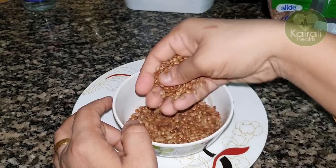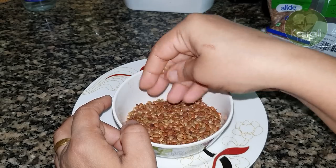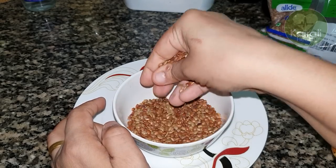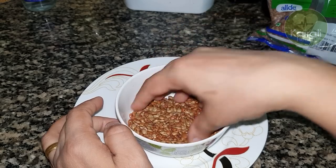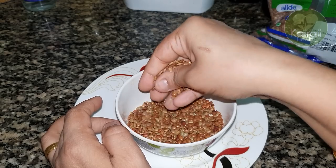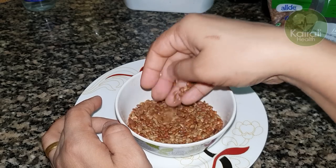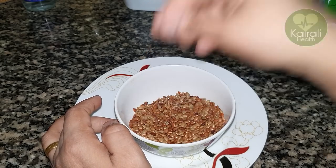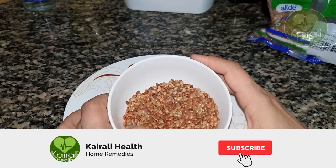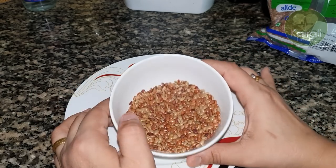We will put it in the freezer. We will wash the cup in the cooker. I am going to put the whole amount of water in. If you have any feedback, please like and comment. Thank you.